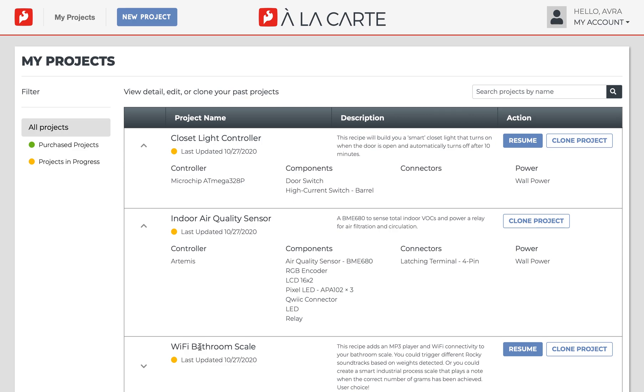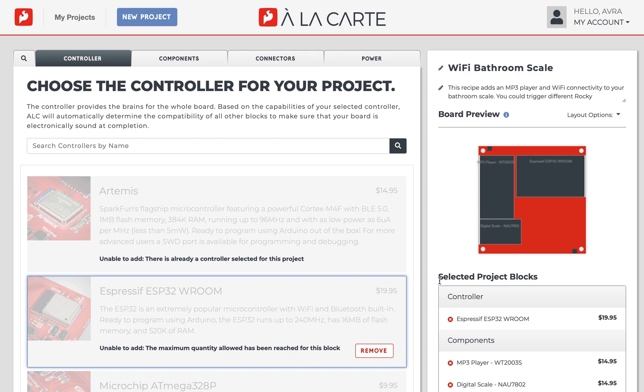If you'd like to resume a project where you left off, simply click resume and it'll bring you back to the ALC designer with all of your previously chosen modules and components loaded on the board.